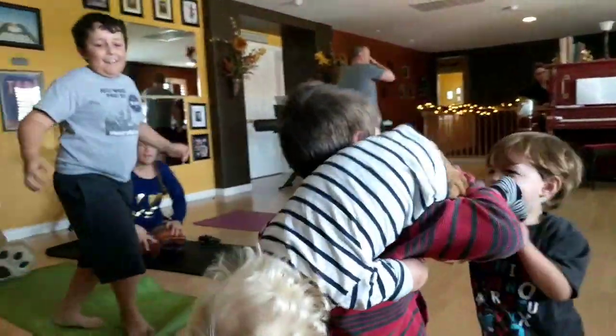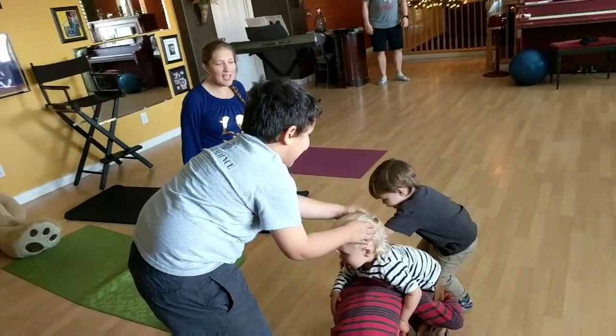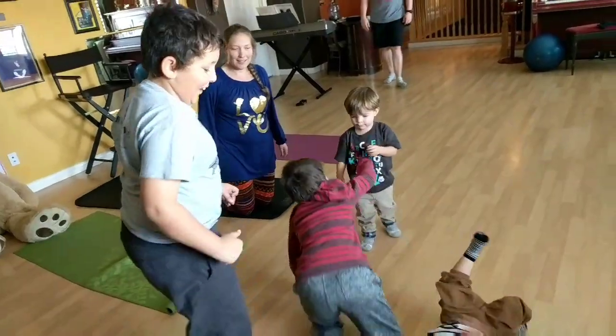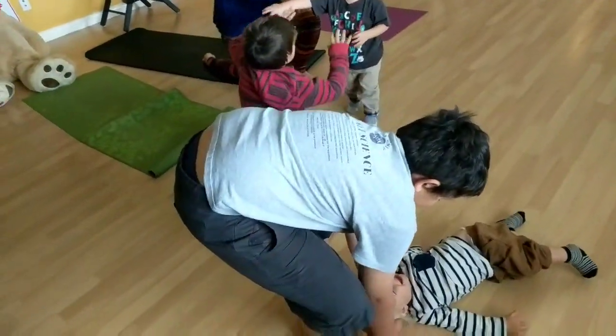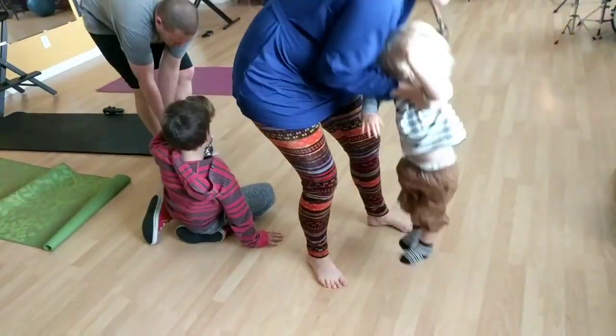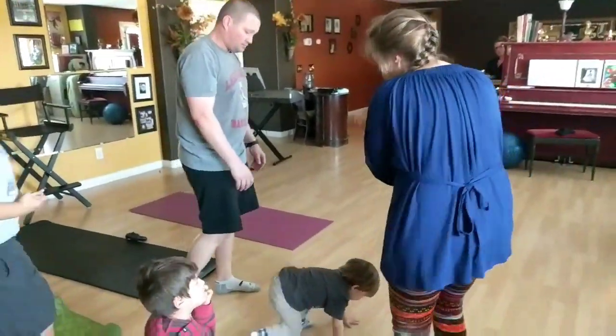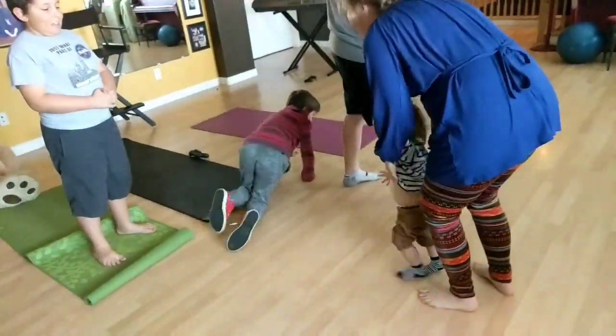I chose to keep this part in the video to show that yoga's not, you know, ABC. There is some little chaos, there is a little fun, and all of that is okay. Yoga is really about connecting breath, body, and soul, which may not just be a simple pose, but it's part of our lives.